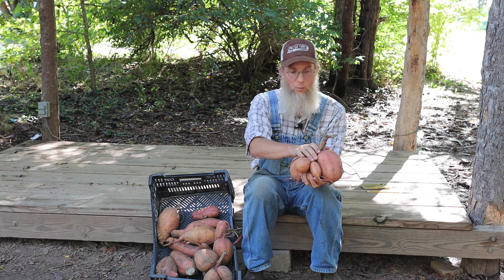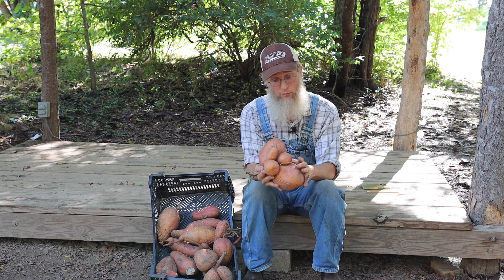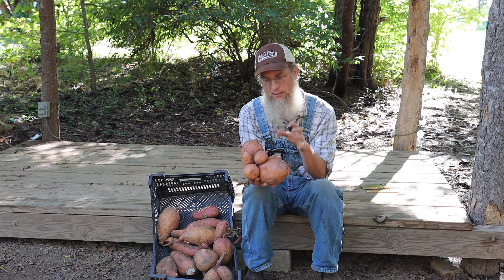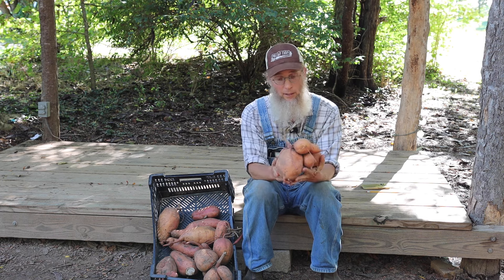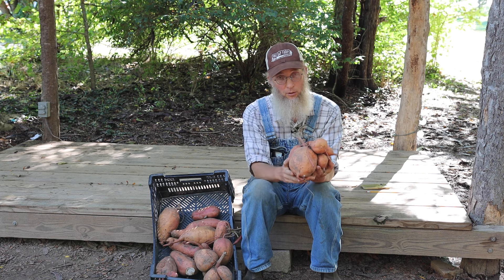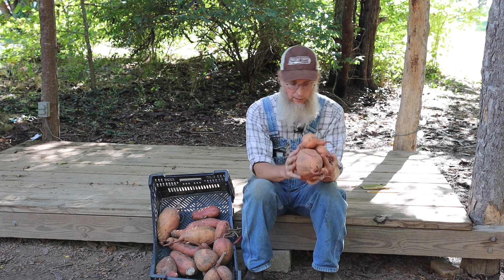For comparison, lettuce might bring twelve dollars a square foot, whereas sweet potatoes do well to get two dollars a square foot. However, at two dollars a square foot with a low labor investment, improving my soil, and being able to hold and sell them over a six-month period — that starts to look a lot better. In any given year sweet potatoes have become a really nice stabilizer for our farm. As long as we have a good sweet potato crop, we have cash coming in all winter long. I've known several other small farms of my scale that have found sweet potatoes to be really viable for the same reasons: low labor, long storage, and strong marketability.